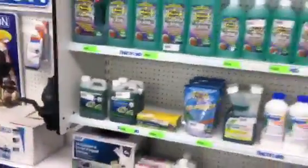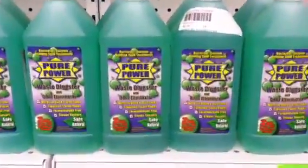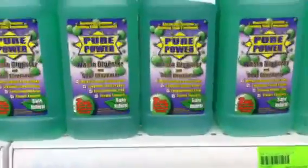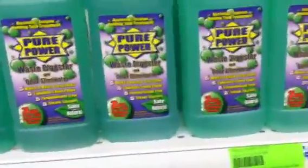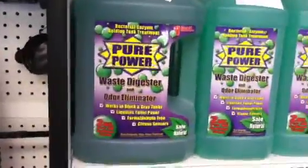What you're also going to need is some toilet chemical. There's a lot of different types of toilet chemicals — as you can see, we carry quite a selection. The one that we probably recommend the most would be what we call Pure Power. It's an enzyme-based toilet chemical that works in your black and your gray water tank. It ranges from about $8.99 all the way up to your one-gallon size at about $33.99. It takes about two ounces for a 40-gallon tank.